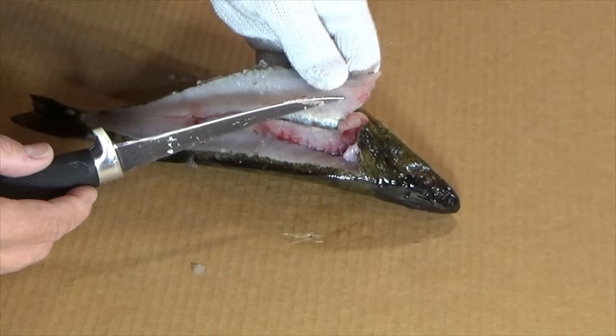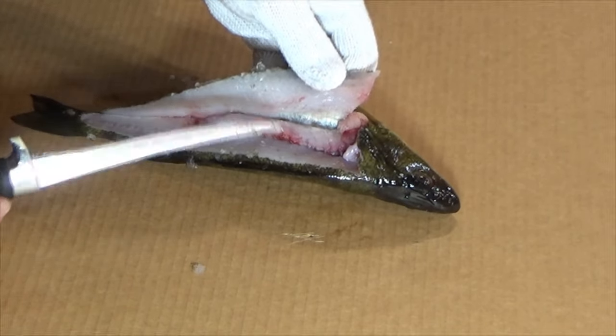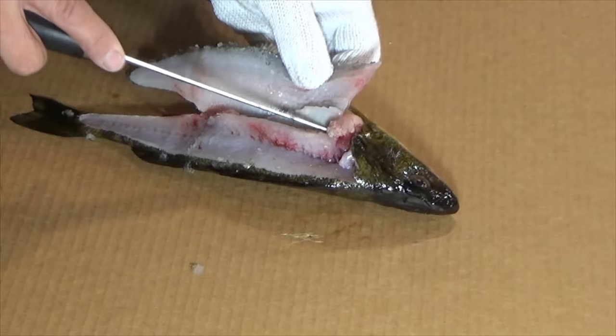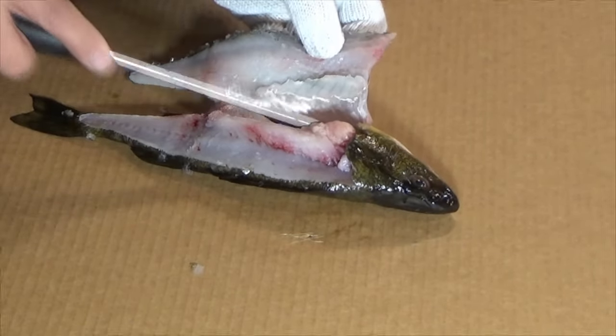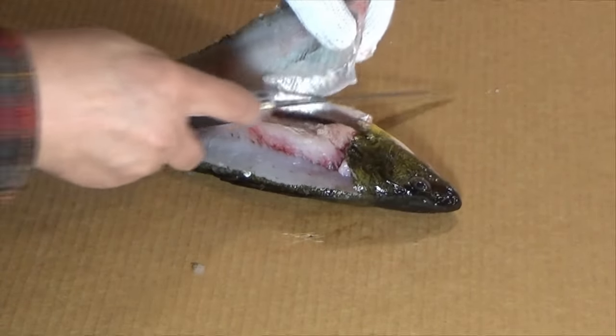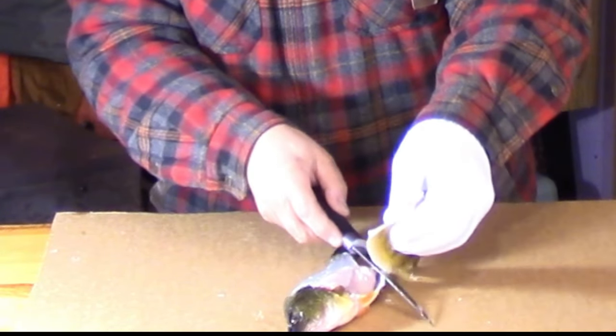Now there are going to be some little pin bones in here that we're going to cut through, but that's fine — we're going to come back and take those out afterward. So we're just going to work along there and cut that off right there.